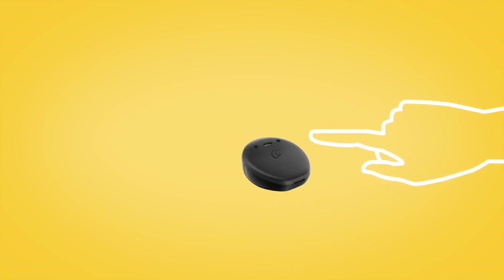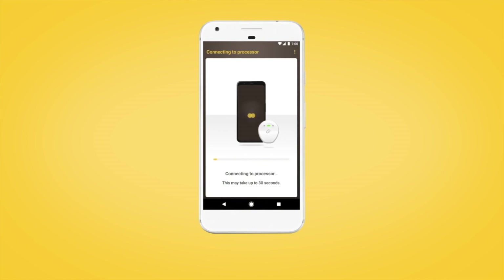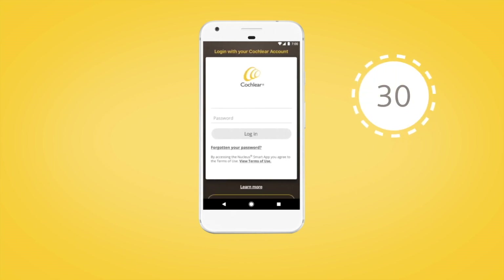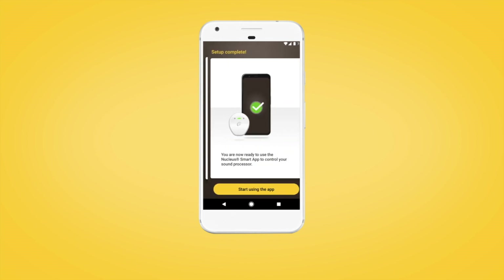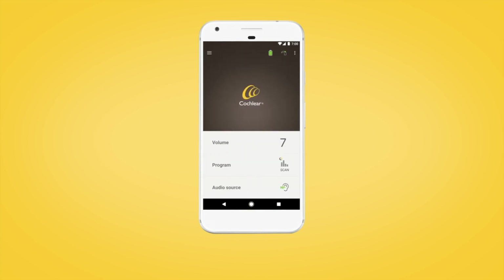Then return your sound processor to your head when prompted. Tap Continue to complete pairing your sound processor — this may take up to 30 seconds. If prompted, enter your user details. When setup is complete, select Continue to begin using the Nucleus Smart App.